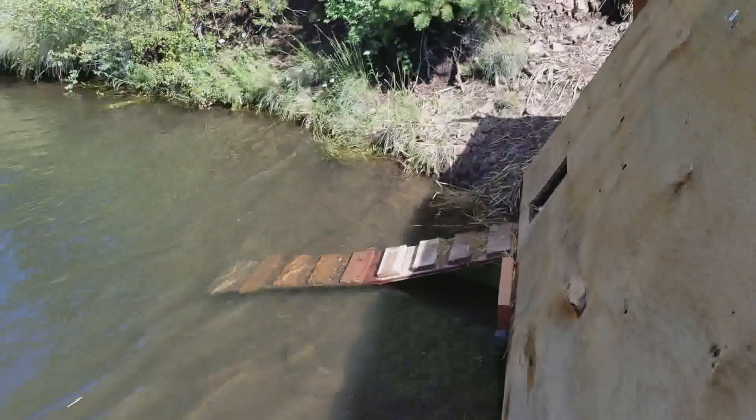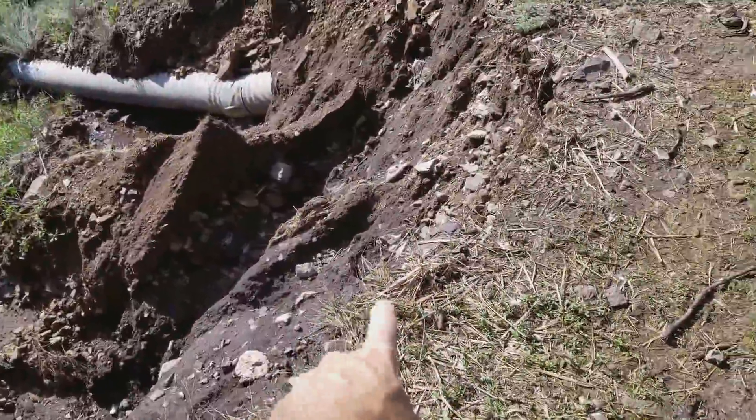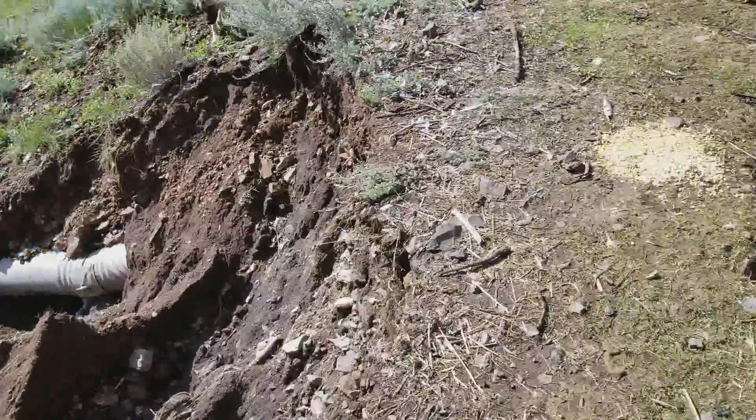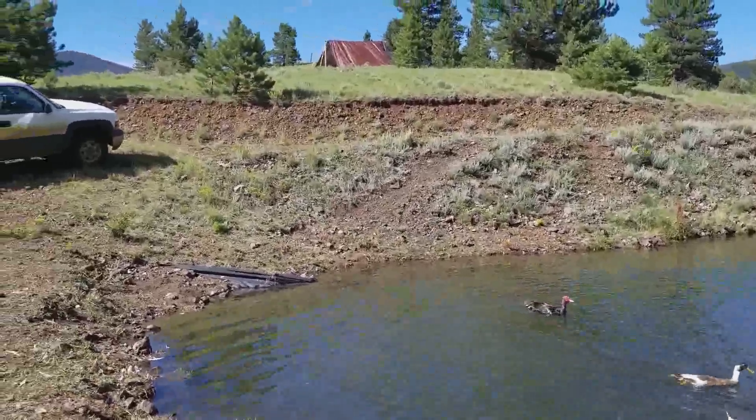Underneath the duck house you can see the pond liner. With the spillway here as the low point, all the water will come right here, go down, produce electricity, and I'll be golden.